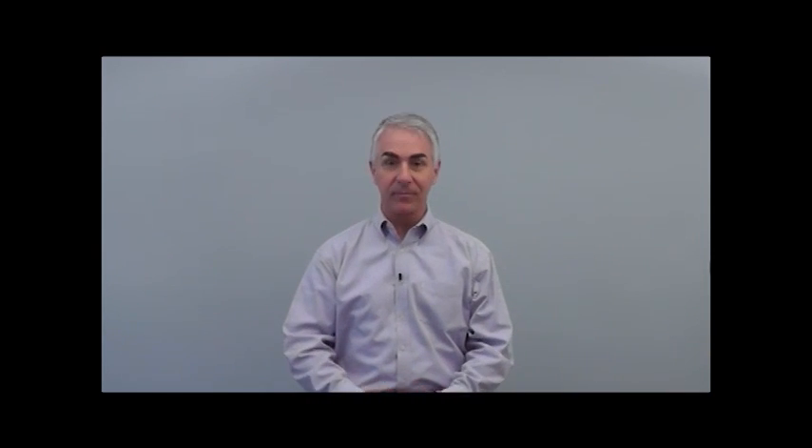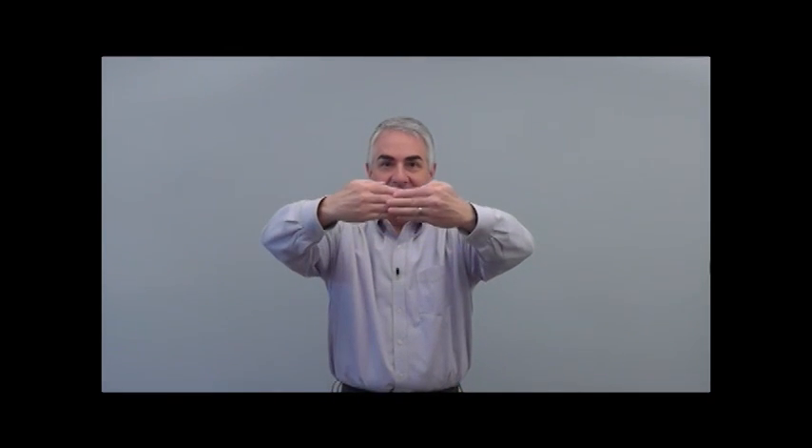Now, as you breathe in, I want you to imagine that you're breathing into your back, and you might actually feel your back expanding as you breathe in. Breathe into your back, exhale. Inflate your back, exhale. Open the space in your back, exhale.